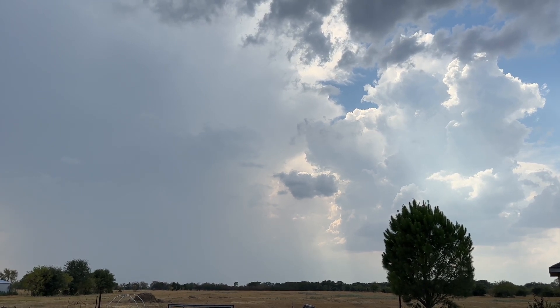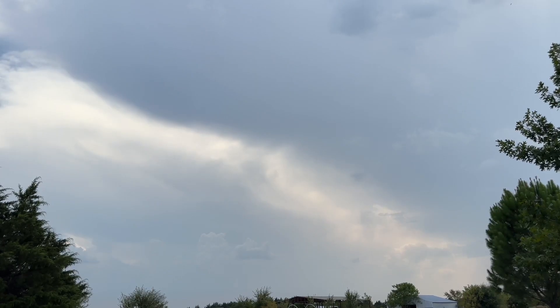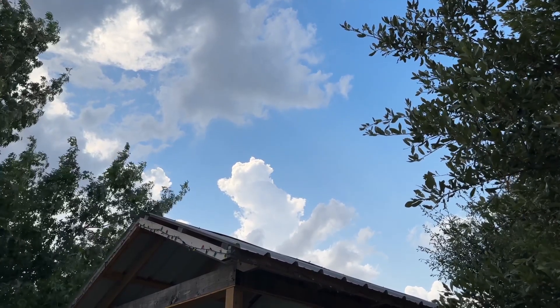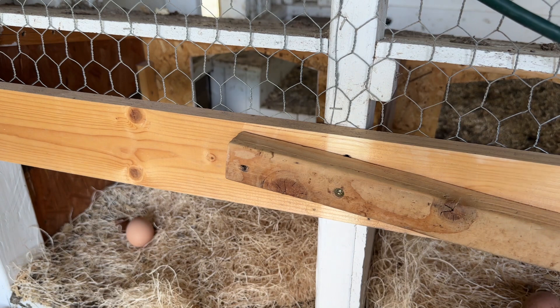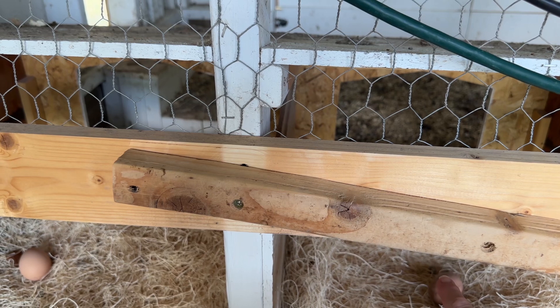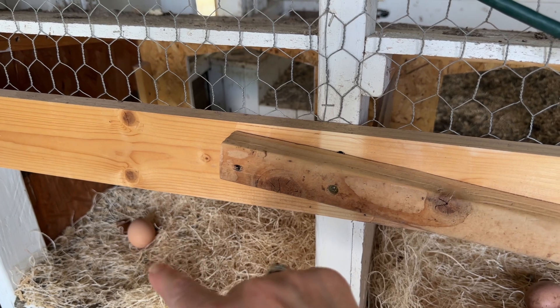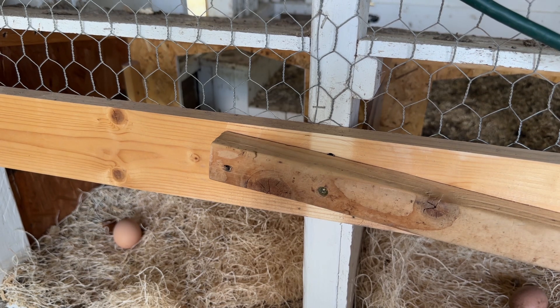I came out yesterday to check on the chickens to see if there were some eggs in the boxes, and sure enough there were. There were two hens who decided to start laying in the nesting box. This one right here has a faux egg, and this side has a real egg. So they're starting to lay eggs in here - preferably they'll start laying back in the nesting boxes again.